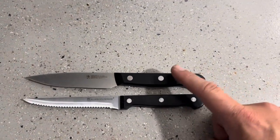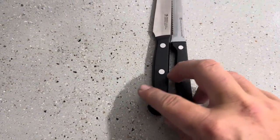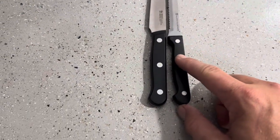However, the big difference to me is the fact that the Hinkle's actually has a bigger handle on it than this one from Allwin Housewares. It is just going to be a bit wider, and actually the handle itself is a bit longer as well than this regular serrated knife from Allwin.